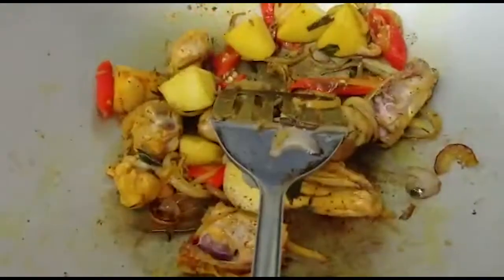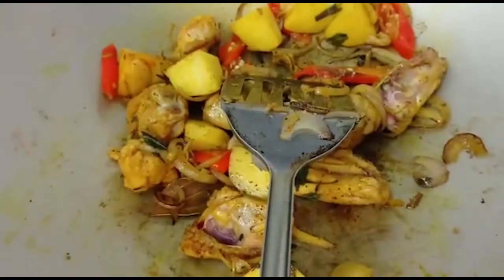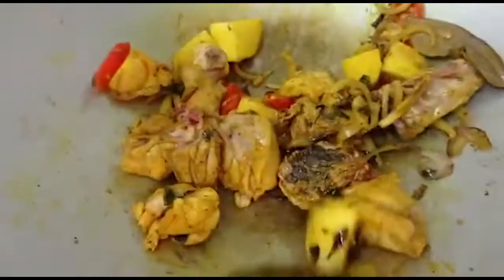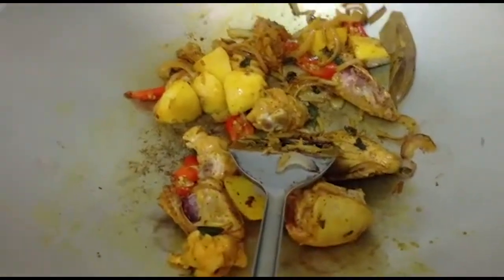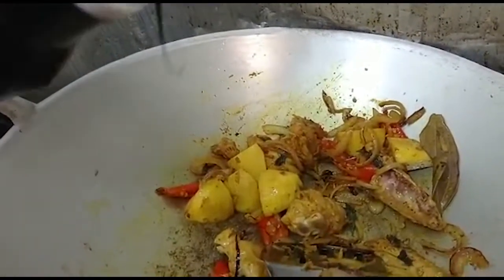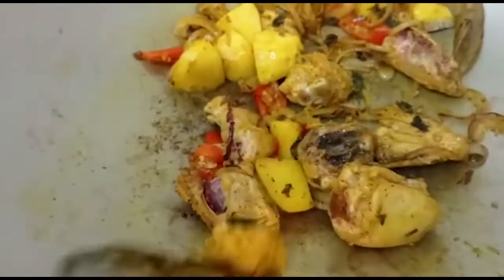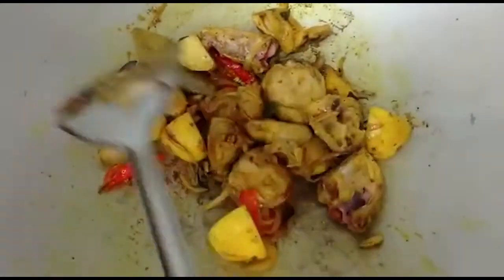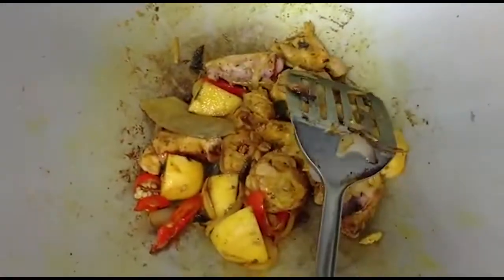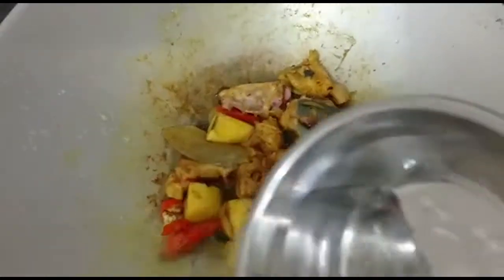Add a teaspoon of pepper. I'll add a little bit, a very little bit of caramel ketchup. I'll put in the water and let it cook.